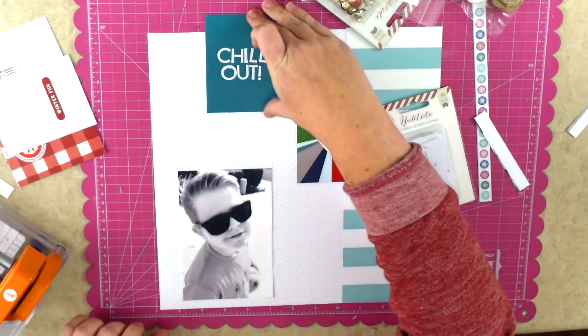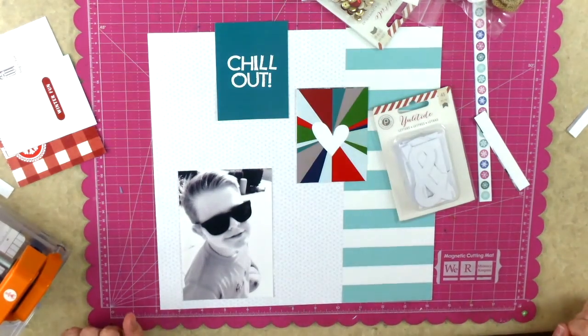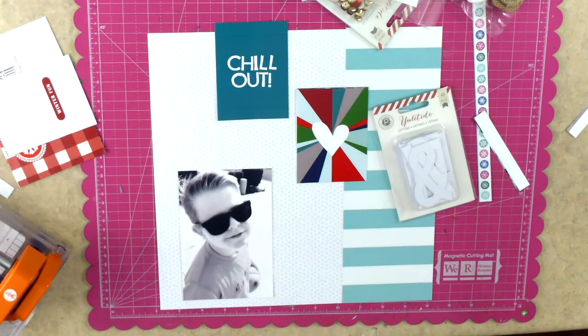There is the chill out card - I love that color. It's awesome and it's just perfect for a boy page, a dude sort of page. Those colors in those two cut aparts go perfectly with that blue and white striped paper.